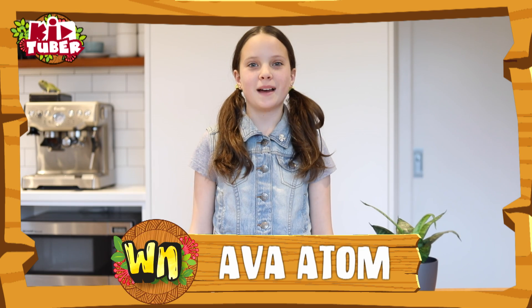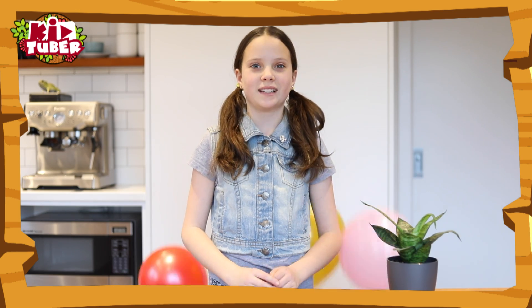Hi everyone, I'm Ava Axton and today I'm going to be experimenting with something that's got a real bang to it: balloons.